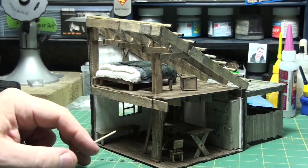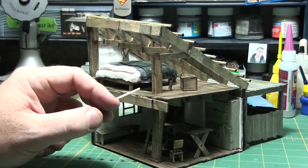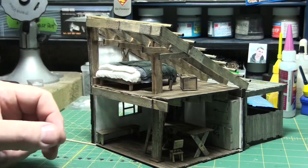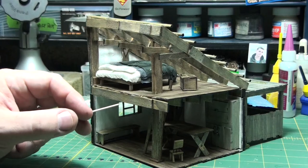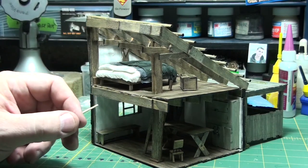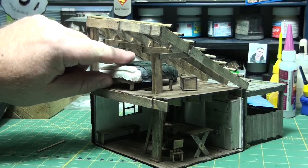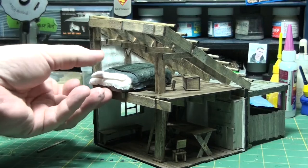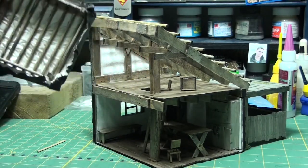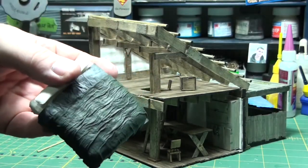In amongst all that will go the Fallschirmjäger. I don't know if I'm going to put any of them on the top floor — I might have one lifting up some thatch to poke his machine gun out, but from what I've seen that's a very difficult thing to do. I don't know if they can actually lift the thatch from the inside easily without being noticed from the outside. All this stuff is removable. This is the bed.